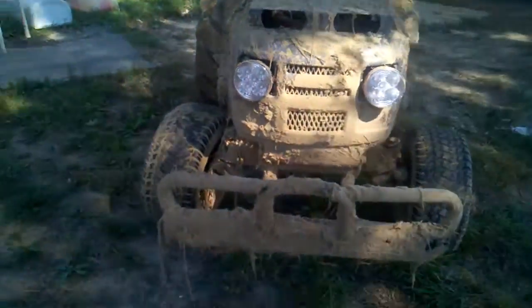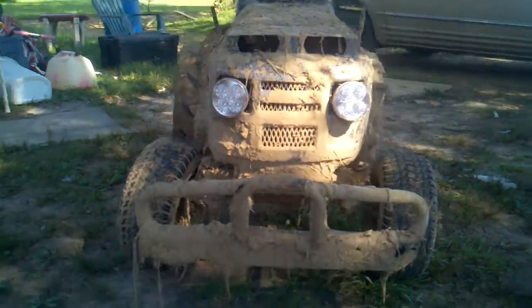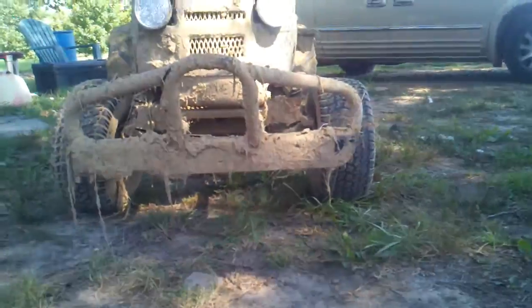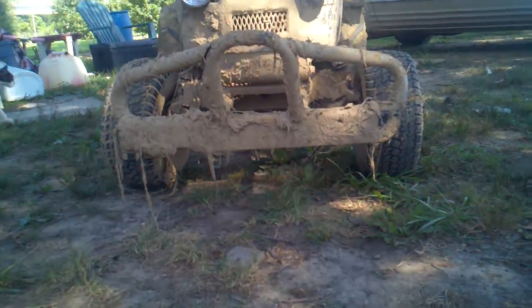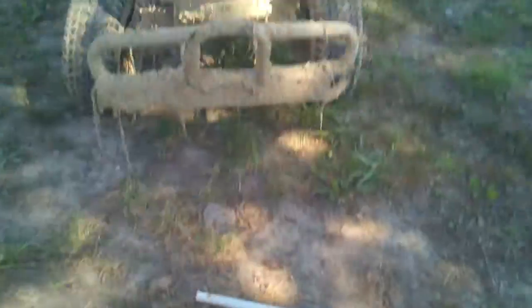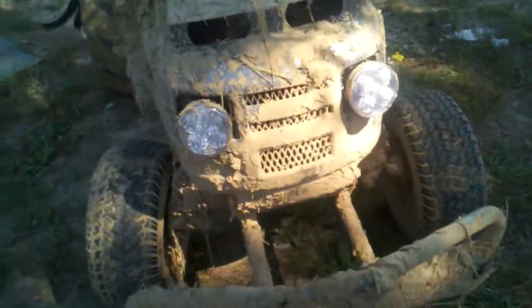Now the tire is straight — that's pretty bad. I don't know if I bent the front axle or what, but either way I'm gonna take the front axle off, take the motor off, and everything.